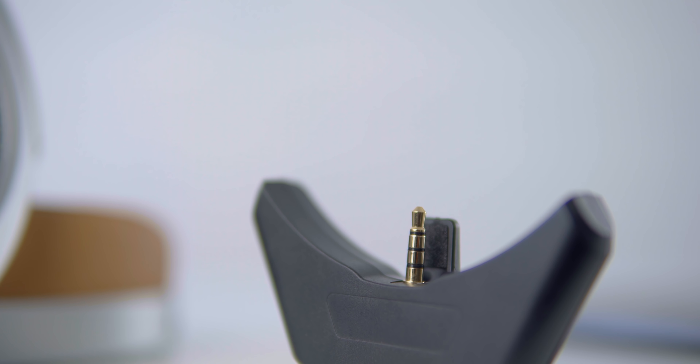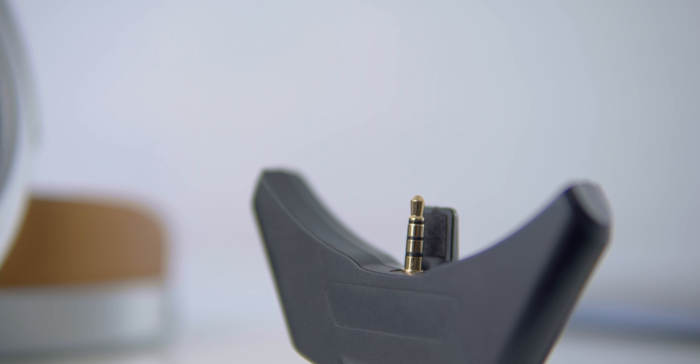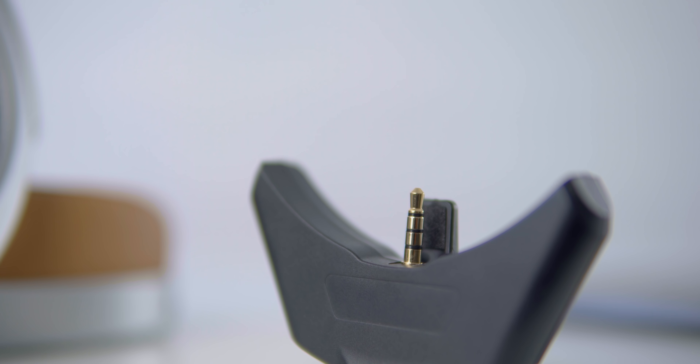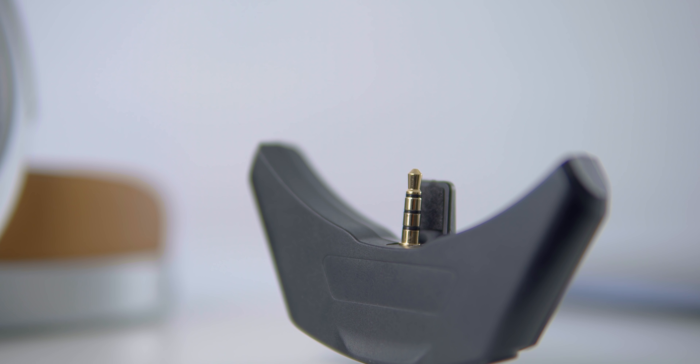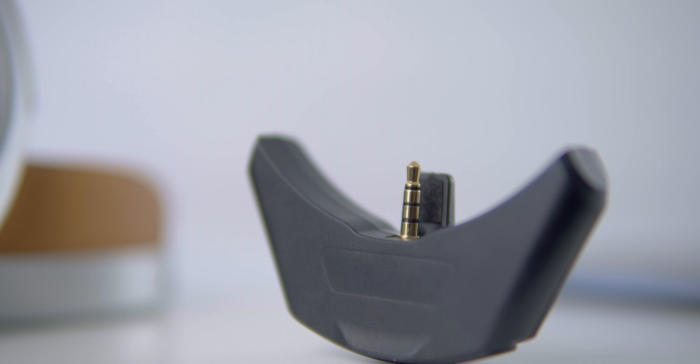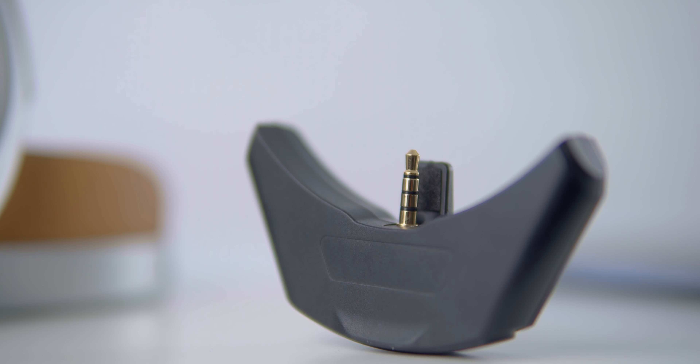Last build notes: when you take this off, this 3.5mm connector — which is only on one side — is actually a balanced 3.5mm, and they do provide a three-pin 3.5 to four-pin 3.5 adapter. That four-pin 3.5 is what you'd use here. So you can, if you want, run this balanced. And I think this is actually a balanced Bluetooth module, because it does have a four-pin 3.5mm coming out of it.